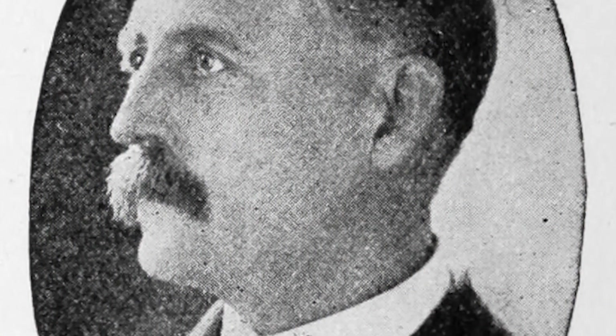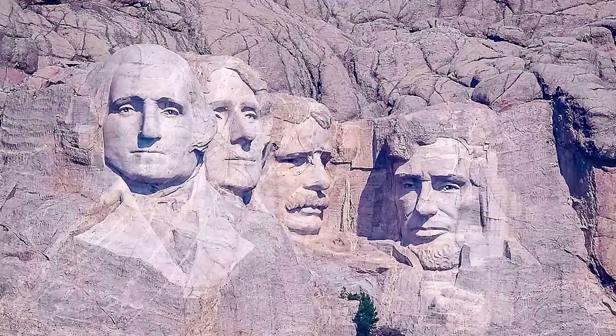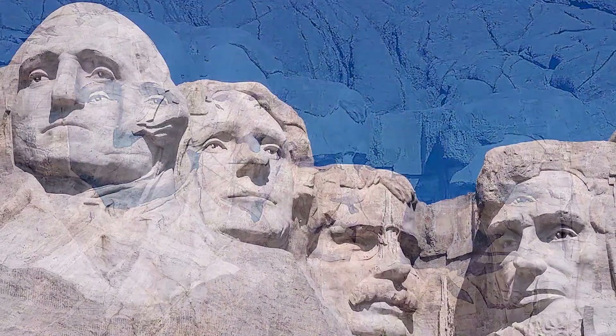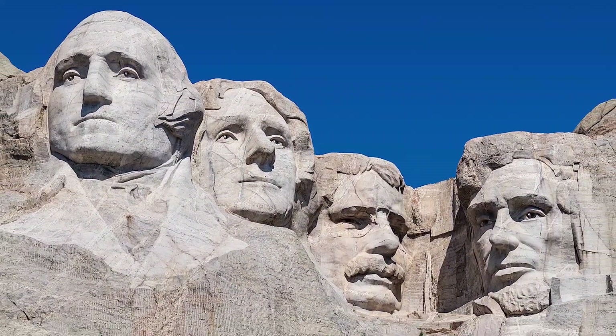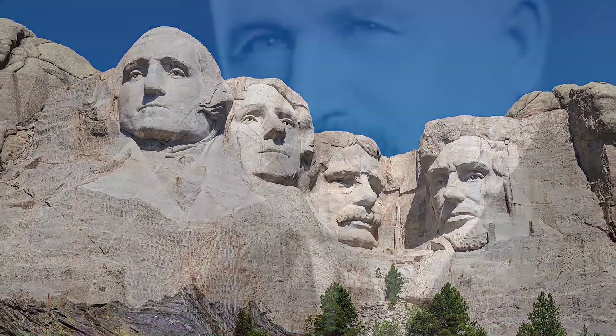The carving was the idea of Doane Robinson, a historian for the state of South Dakota. Robinson originally wanted the sculpture to feature American West heroes, but Borglum believed the sculpture should have broader appeal and chose the four presidents. Peter Norbeck, U.S. Senator from South Dakota, sponsored the project and secured federal funding.